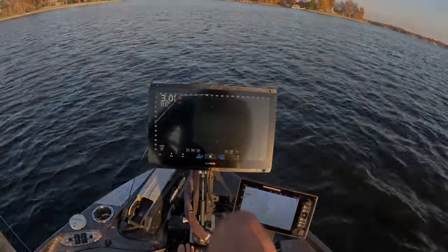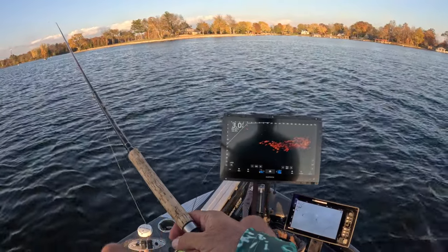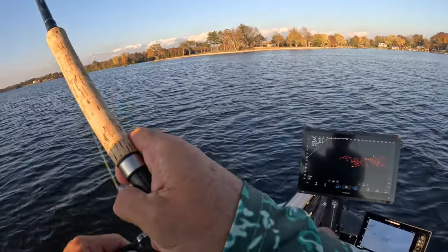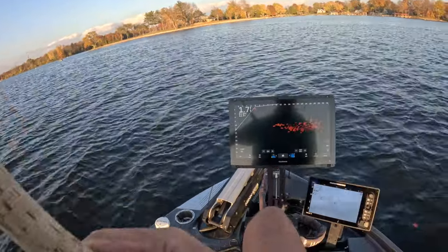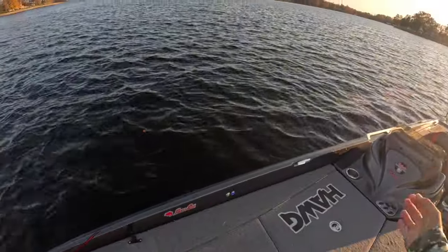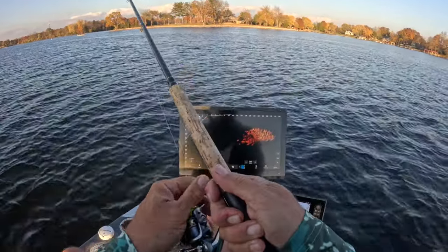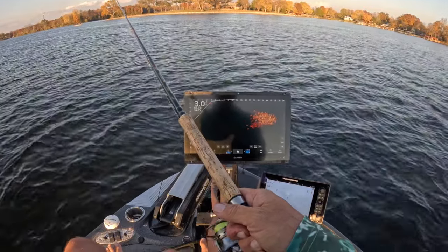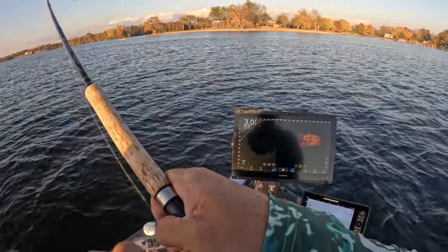Let's go. Bam! See how they're grouping up now? Getting tighter. We like it when they're tight like that, man. Bam! Good fish here.